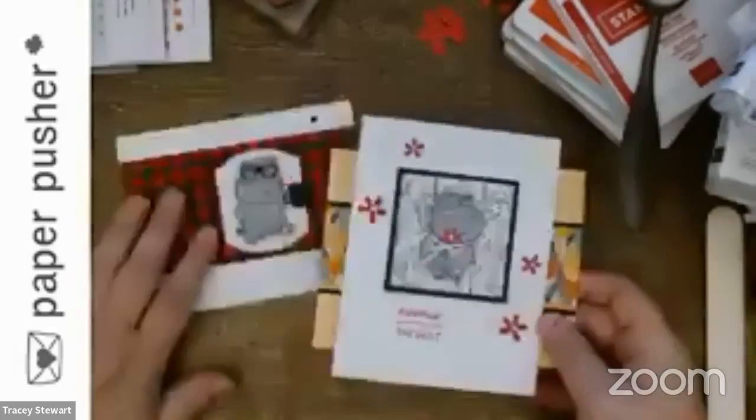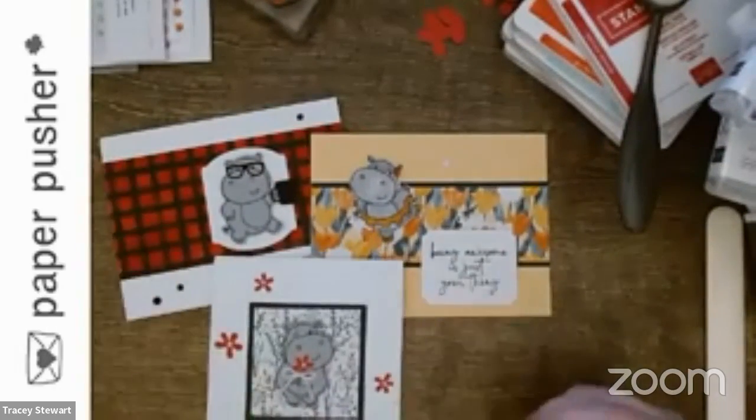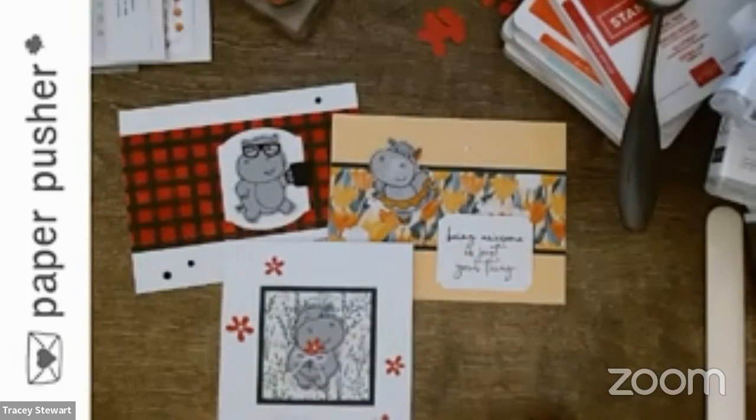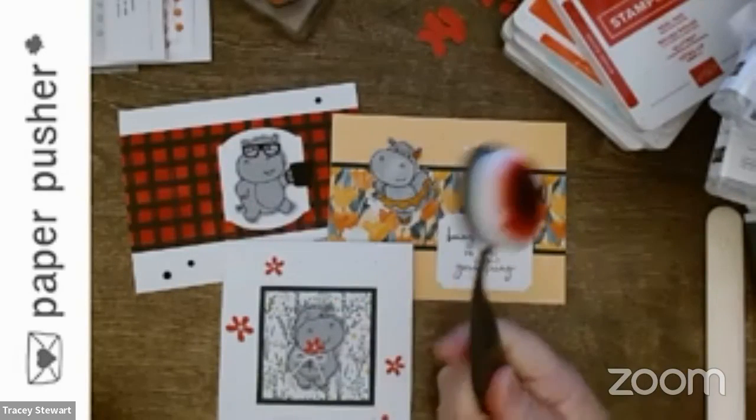I hope you liked that little bit of Products on Parade with a few little tips and techniques thrown in. If there's a particular set you want to see something made with, let me know. If it's in any of the current catalogs, I will do my best to show you how to use it. Even tools like the blending brush — just let me know.